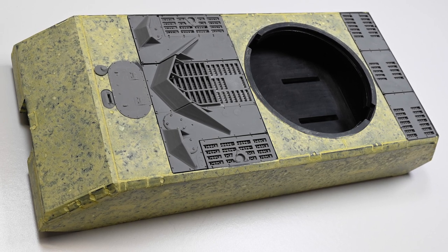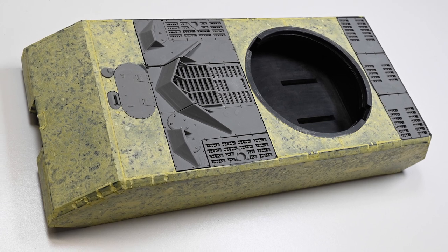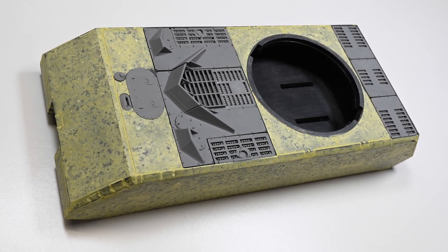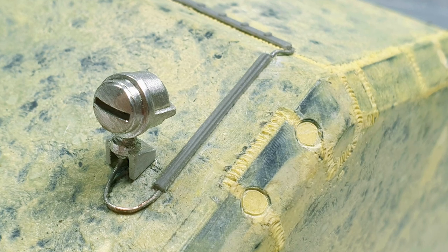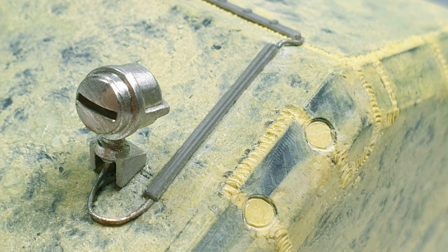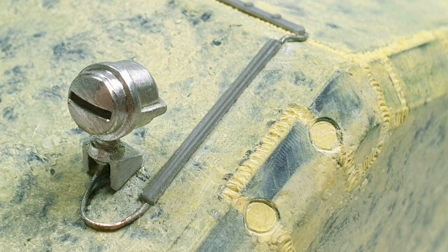I then cleaned up the 3D printed upper hull grills and hatches and superglued them into place, paying careful attention to getting them level and the panel gaps even. The cast headlights have been cleaned up and installed together with the 3D printed conduits. Wiring was added with fuse wire.